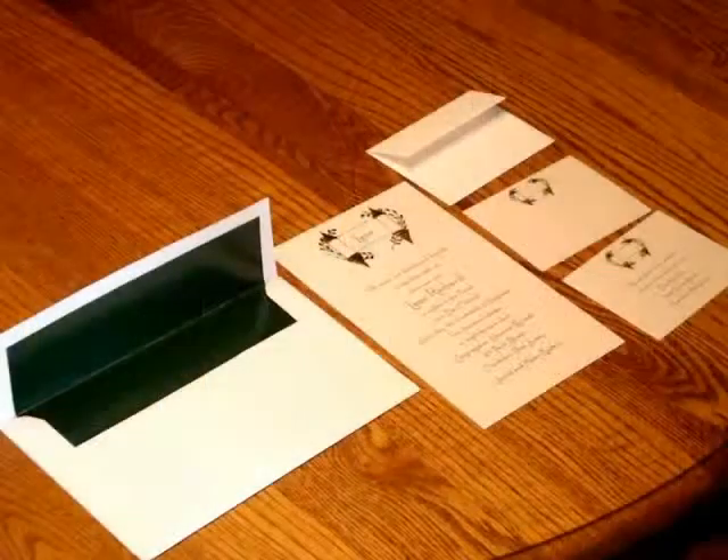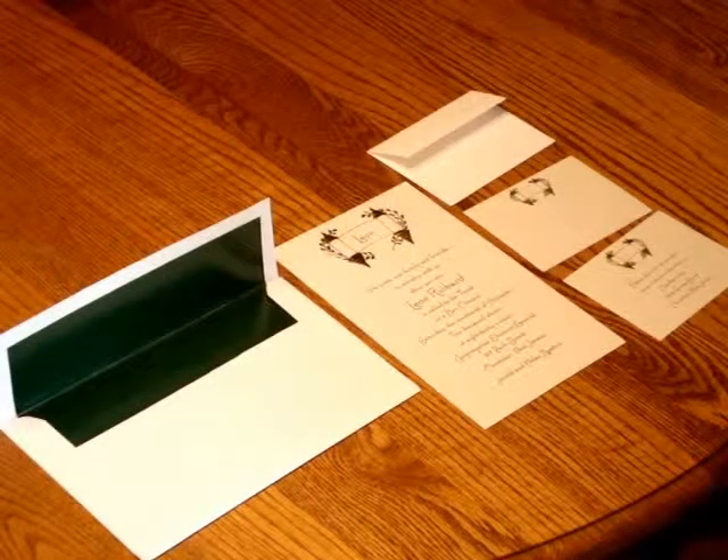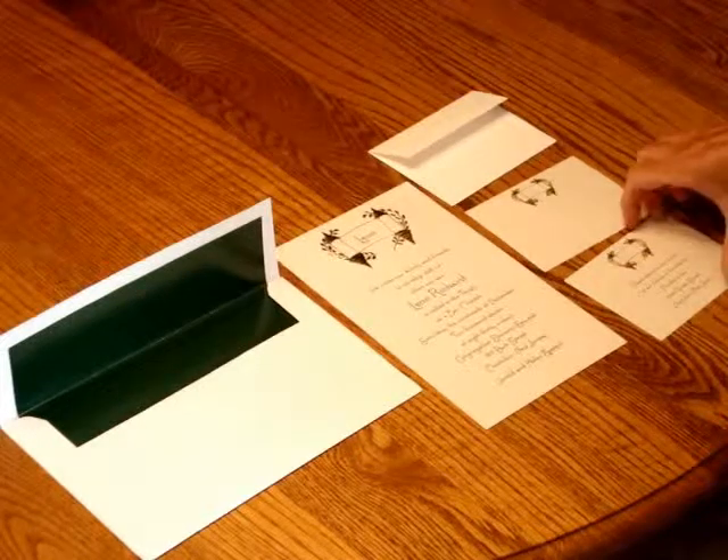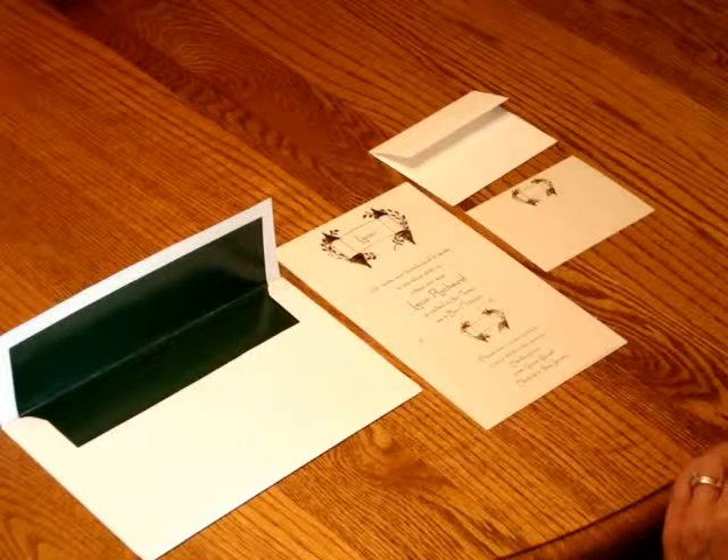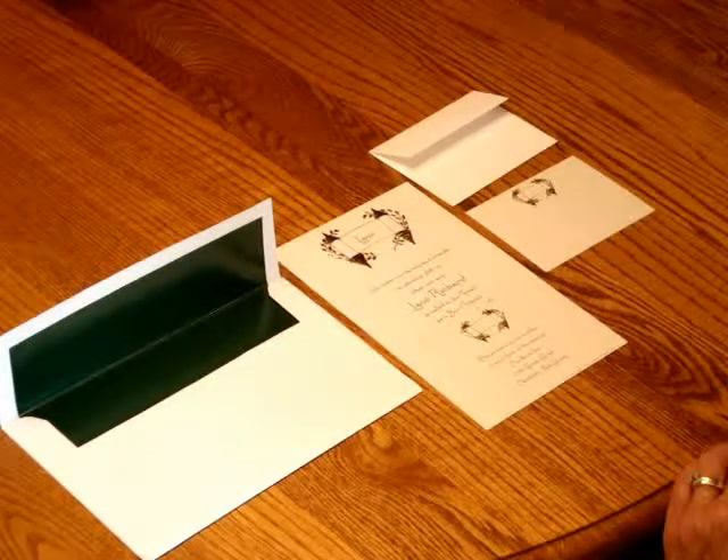To assemble this invitation, begin with the invitation facing you. Pick up your reception card and place it directly over the writing on the invitation so that the bottom edges are flush.